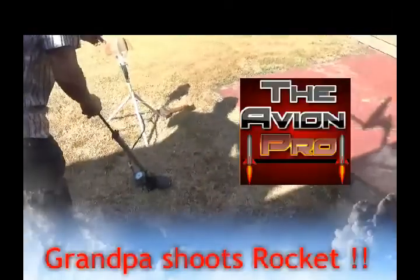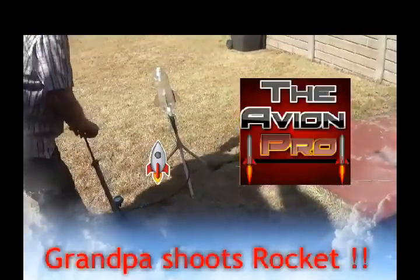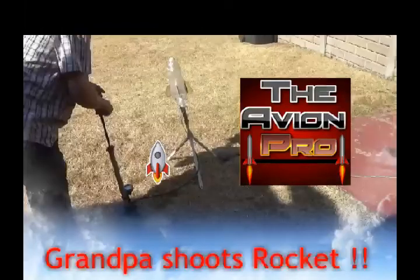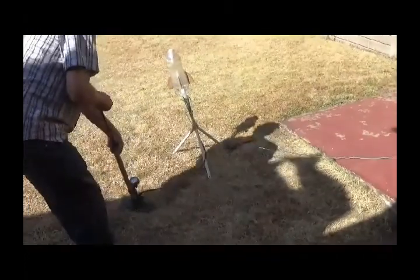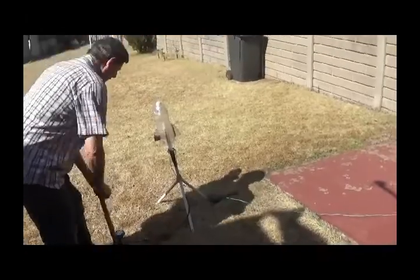Come on grandpa, pump that thing up! Hello guys, this is the Avian Pro here, and today we're gonna watch an old video of my grandpa and me shooting a water rocket. This is back from 2015. We had an old plastic setup and we're just gonna pump it with the bicycle pump.